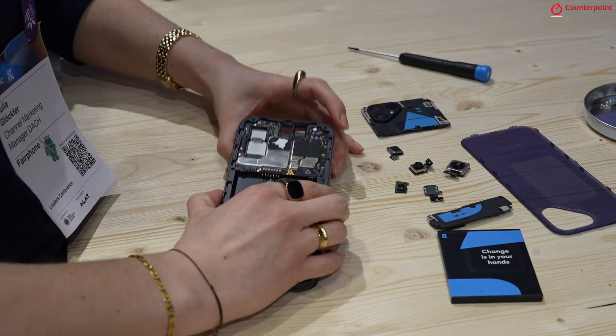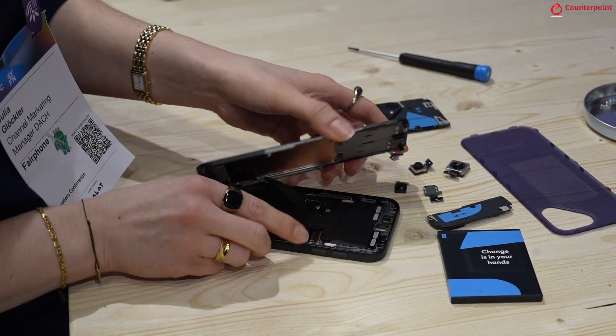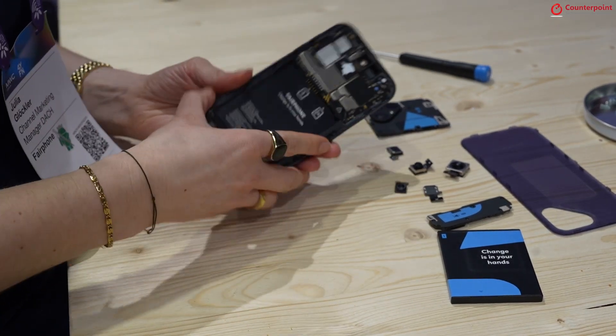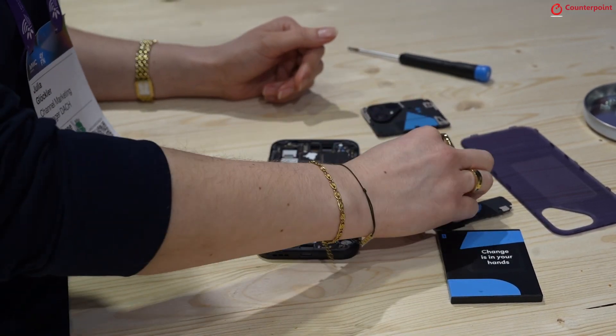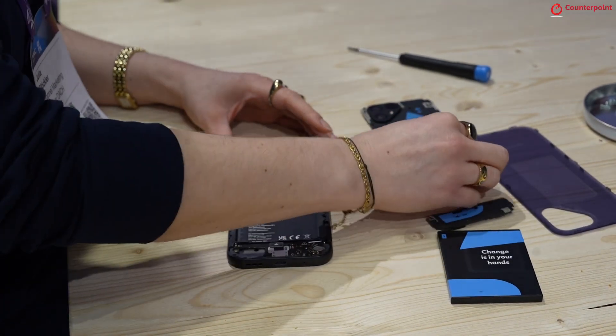Another one is also the screen — here we would just have to remove the connector and bring it back in. Now when we assume these are new spare parts, we can just put in the USB-C port.